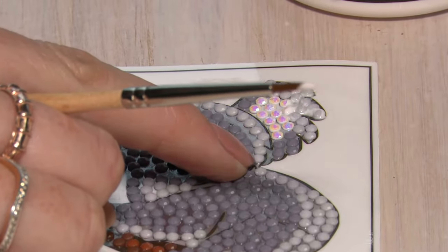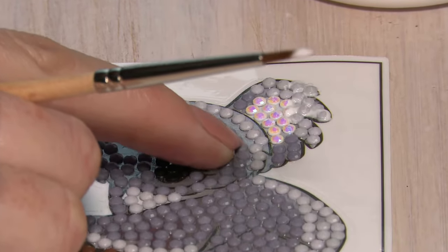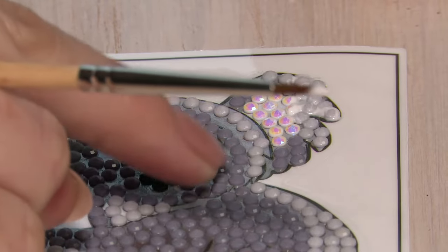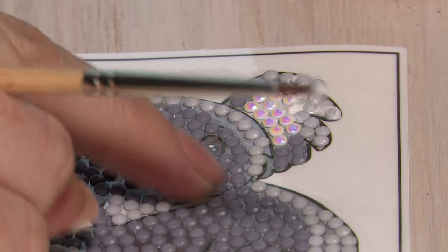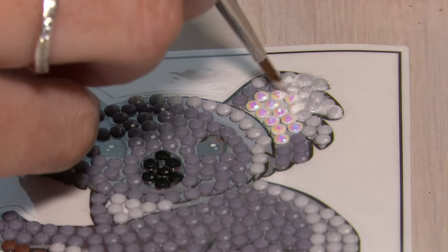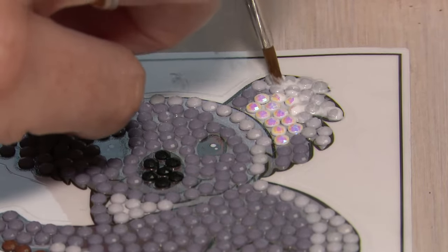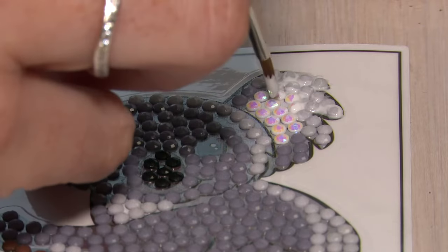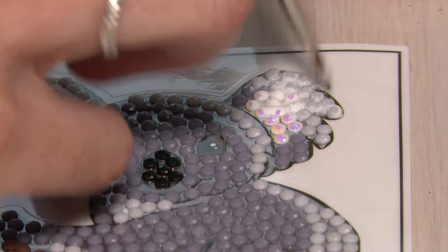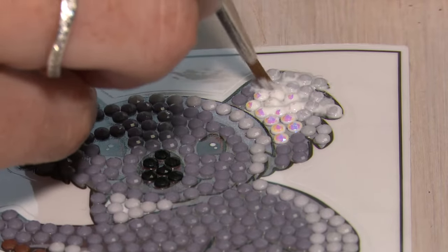Before we use the sealer, the crystals actually have a little bit of movement. This is great for when you're working on your project because it does have that maneuverability, and if you go wrong you can easily correct it. But to make sure that our projects are going to have longevity and can be handled — just like stickers, keychains and cards — we want to make sure that they are secured into place.